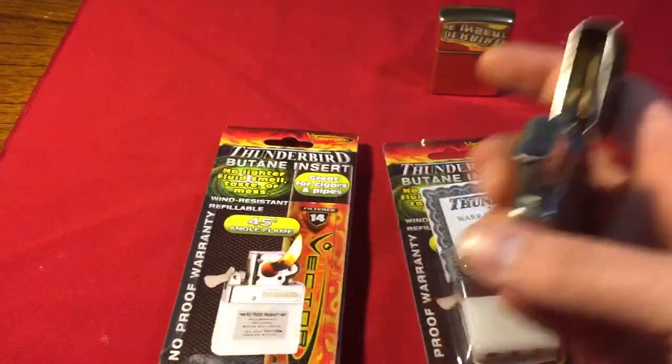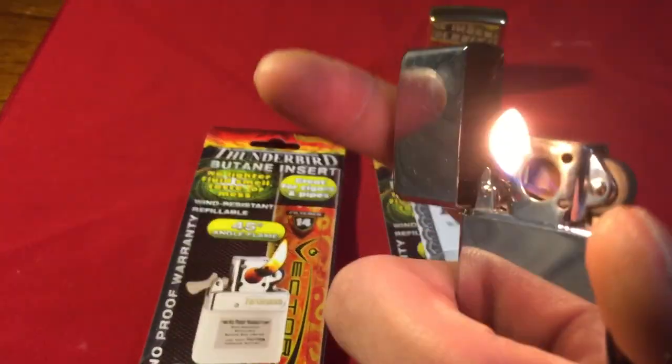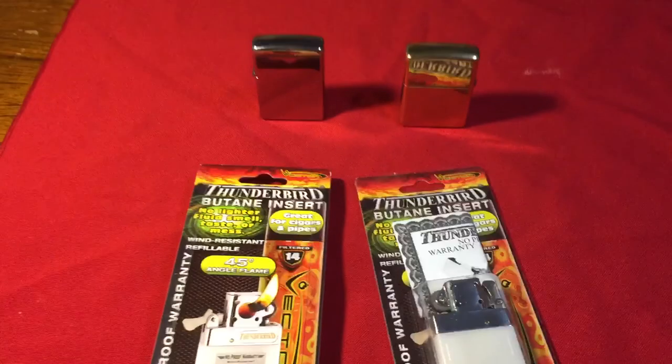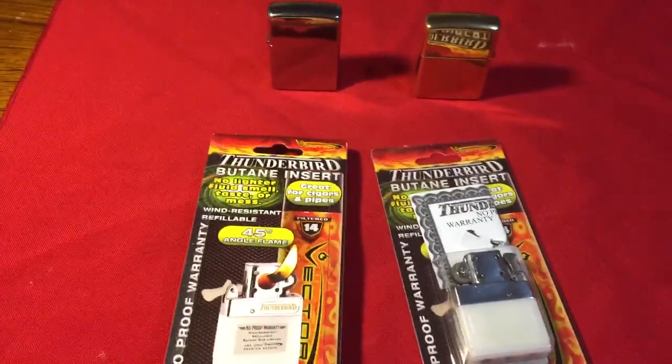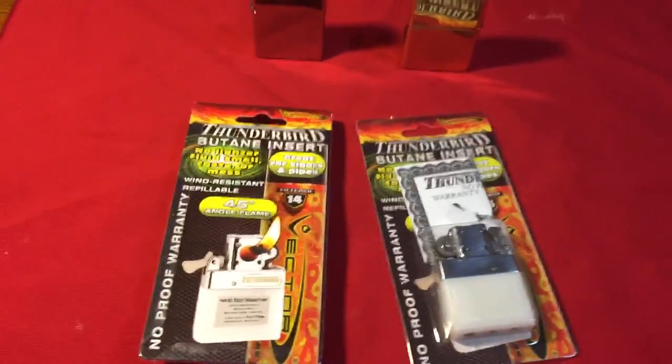My girlfriend uses it and she'll sit there talking with it open, spewing the butane out. You don't realize that the whole time it's open, butane is coming out. I notice a lot of people sit there and talk with it open — they don't realize it. But I obviously get used to it — I keep it closed. When I pull it out, I always shut the cam shaft so it shuts off the butane.